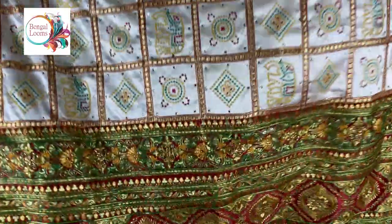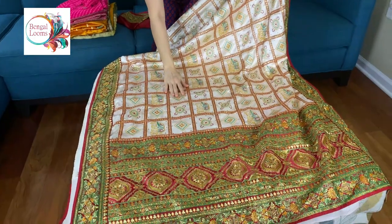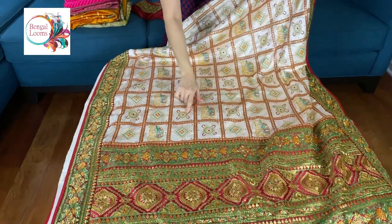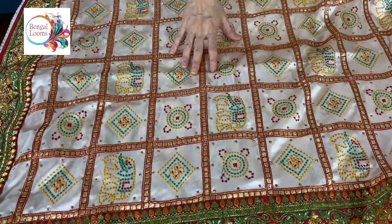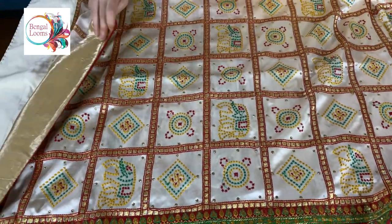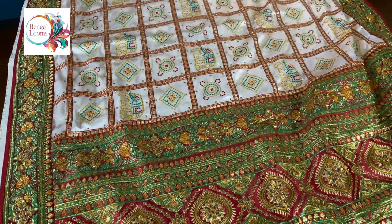Look at this. The fabric is malai silk and this is thread work — an embroidery work on this saree. This is a machine embroidery and this is a patch border. You can see the patch border and it has full work on the saree.